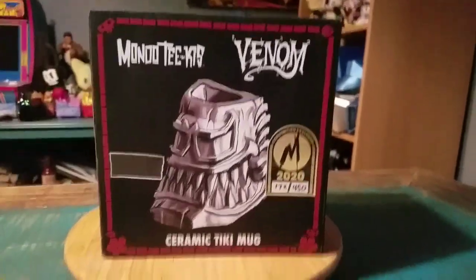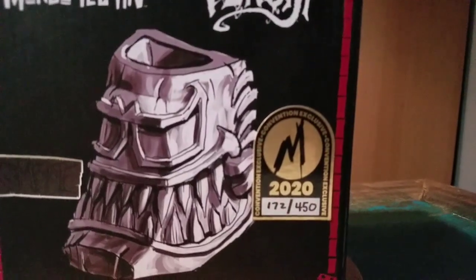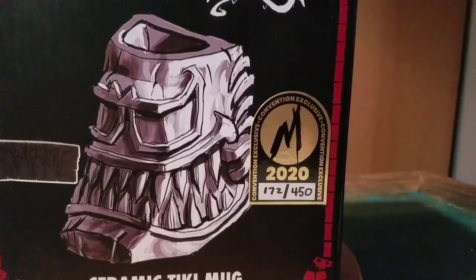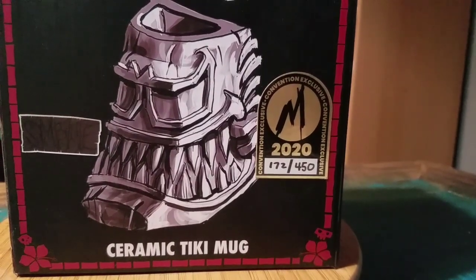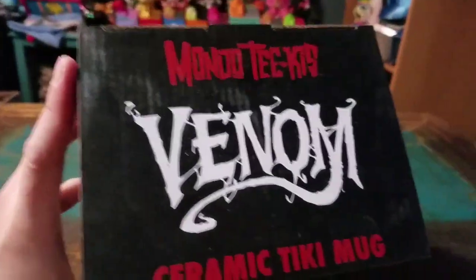Hey guys, Cheezboof here and we got another tiki mug for the collection. This time it's another one from Mondo and the Tikis. This is Venom, but this is a convention exclusive mug from 2020. It's number 172 out of 450 for this variety of Venom.